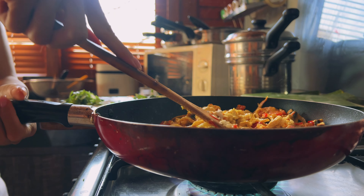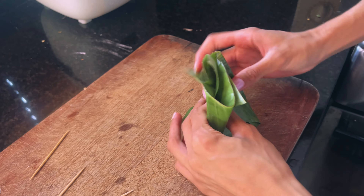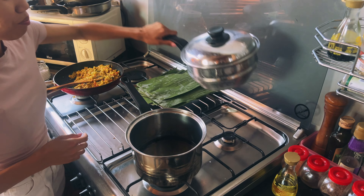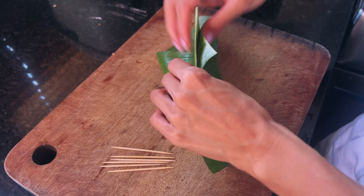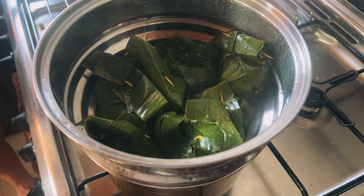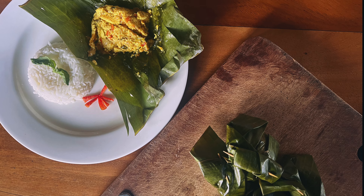Once the filling is ready, we'll spoon it into a banana leaf and slowly fold the leaf to form a pocket, then use a toothpick to keep them closed. We'll start heating the water in our steamer setup while we pack the rest of the filling. Once the pockets are ready, we'll steam them for about 15 minutes. You can plate it with some fresh basil and chillies and serve with steamed rice.